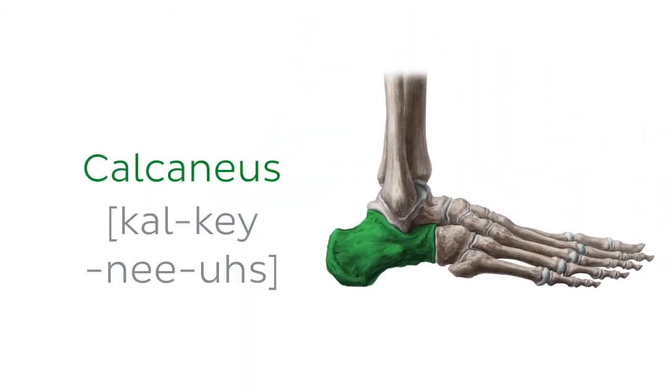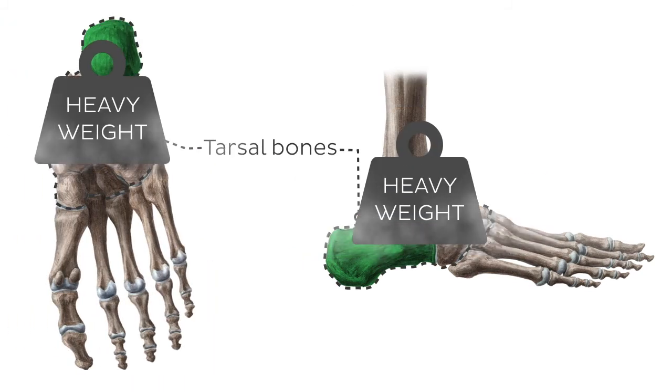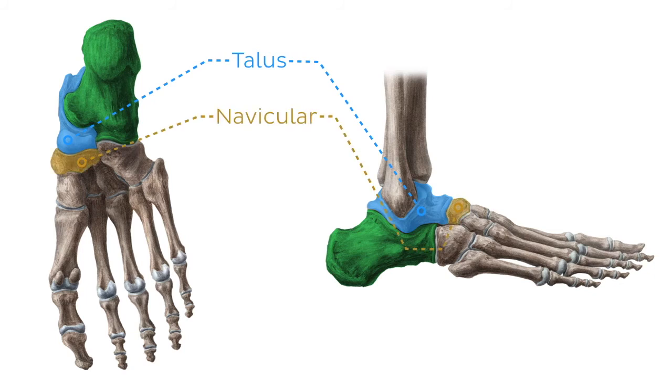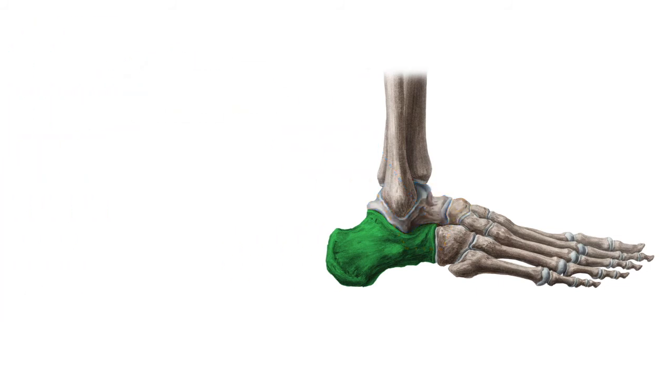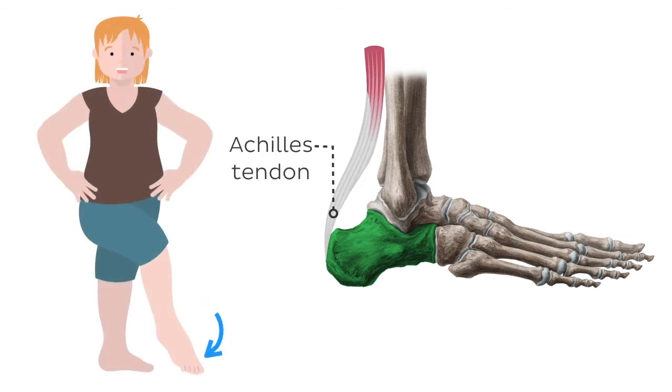Let's move on to the calcaneus bone, also known as the heel bone. The calcaneus is the largest and the most proximal bone of the foot, sitting below the talus bone. It belongs to a group of tarsal bones, which bear the weight of the body more than any other group of foot bones. The calcaneus connects with the talus above and the navicular bone in front via the talocalcaneal and talocalcaneonavicular joints. The posterior surface of the calcaneus provides the attachment site for the Achilles tendon, therefore being the main site of pull for the plantar flexion of the foot.